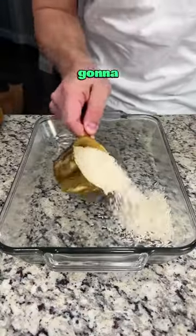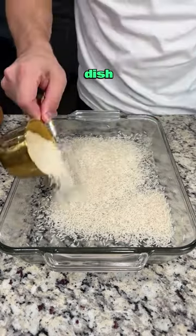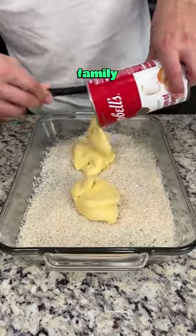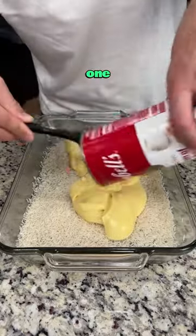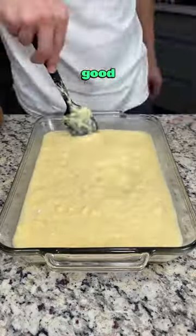Cheesy chicken and rice bake. Pour two cups of white rice directly into your greased casserole dish. On top of that, add two cans of cream of chicken soup — I have the family size so I only need one. Then take some chicken broth and give everything a nice good mix.